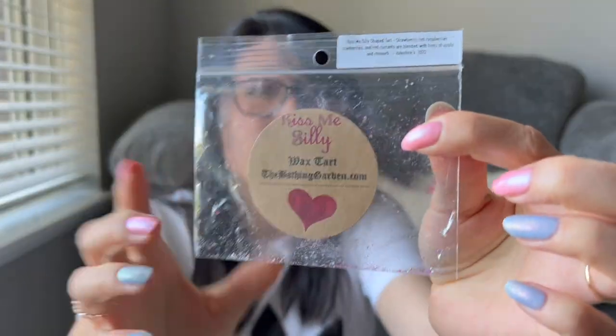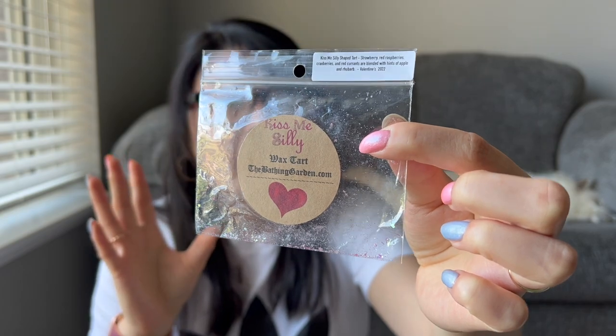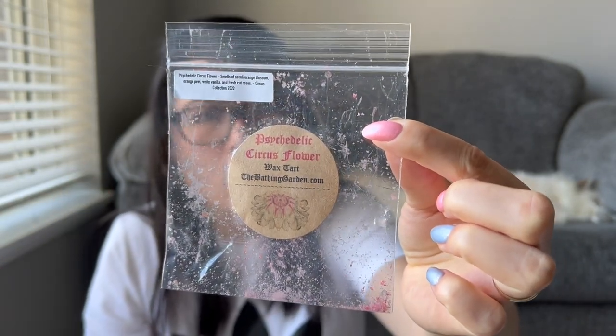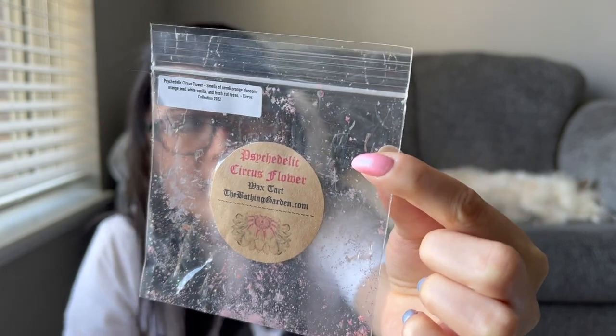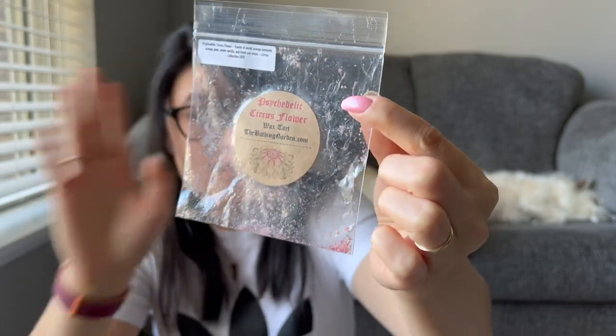Kiss Me Silly — these weren't samples, these were actual shapes you could buy. From the Valentine's Day collection — kind of an artificial strawberry chapsticky scent. A little bit on the light end. Psychedelic Circus Flower — so strong. Orange definitely comes out on warm, but it is a heavy floral scent so you have to like florals. It was a powerhouse. If you like orange mixed with strong floral, this is a great scent to try — powerhouse, long lasting.